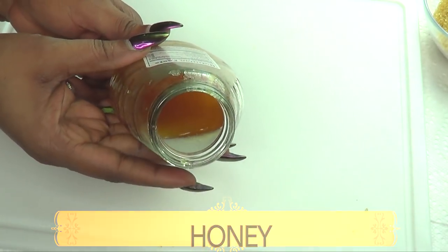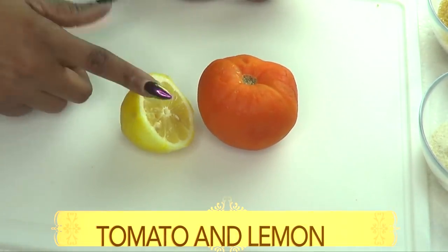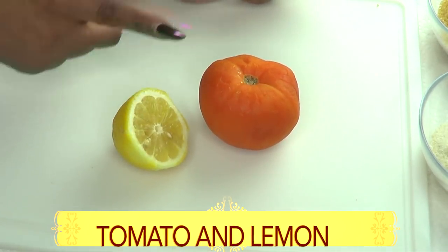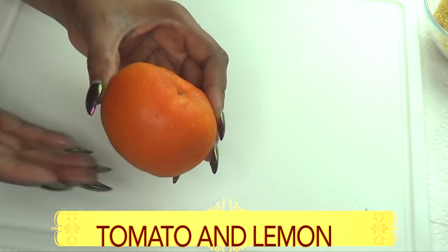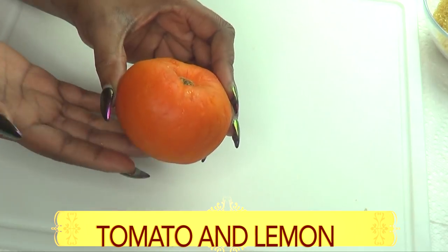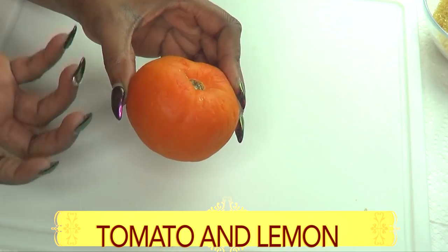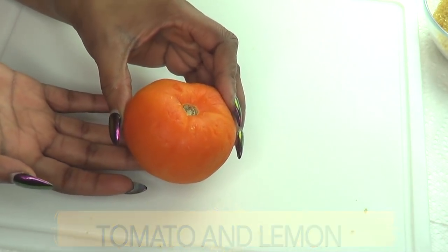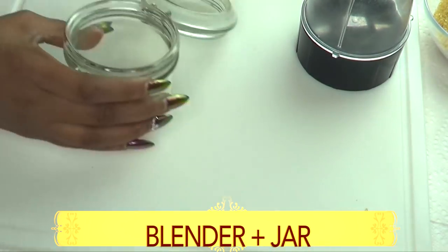I'm going to be using some honey. Honey is another great ingredient for brightening the skin — it's also going to get rid of impurities and is a great moisturizer. Our next ingredient is tomato and lemon. You can choose to use the tomato by itself, the lemon by itself, or both. The tomato acts as a brightening agent — it's known to brighten and lighten the skin and, with the other ingredients, helps to get rid of dark spots and blemishes. You'll also need a blender and a jar for storing.